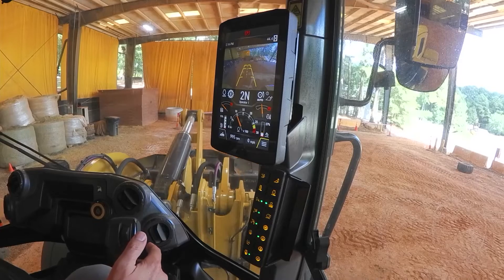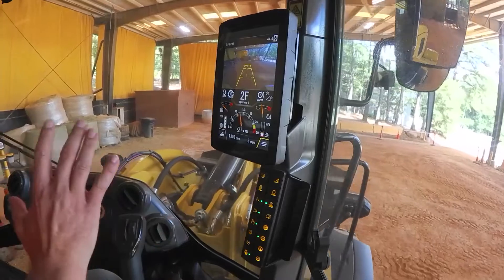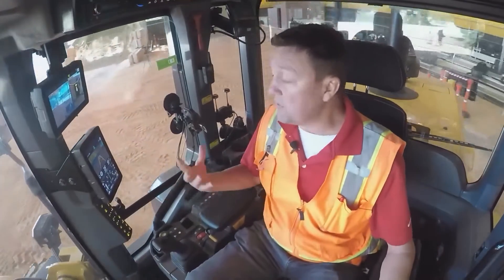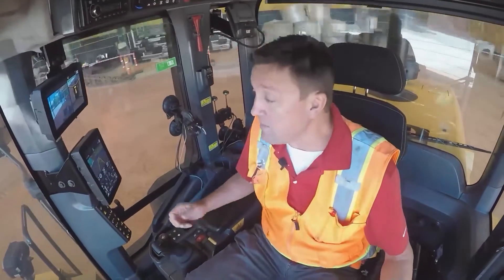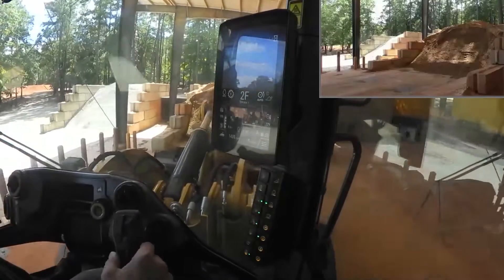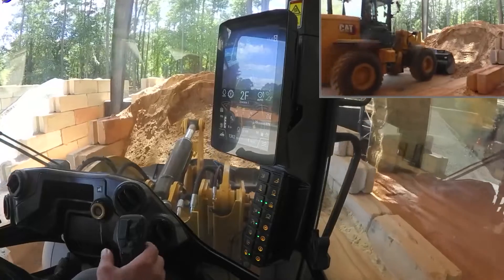Park brake off and putting this machine into the pile. Success here is digging without any wheel spin, which means I've got the maximum amount of wheel torque available to me, yet I don't spin the rubber off of the machine. As I approach the pile, drop it down, lift to set my tires.